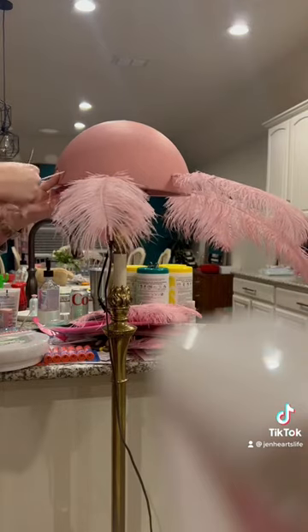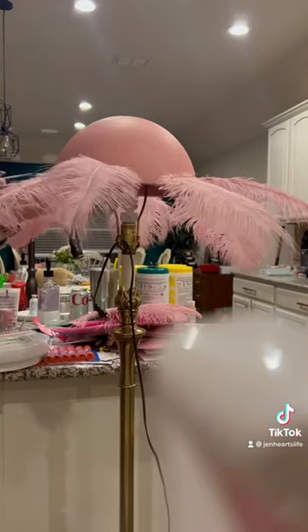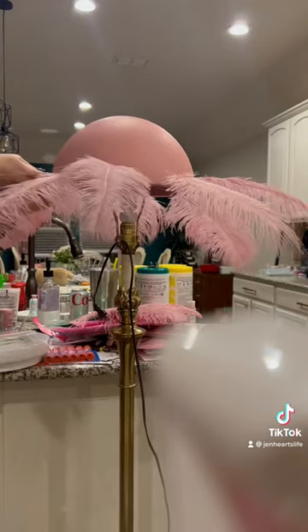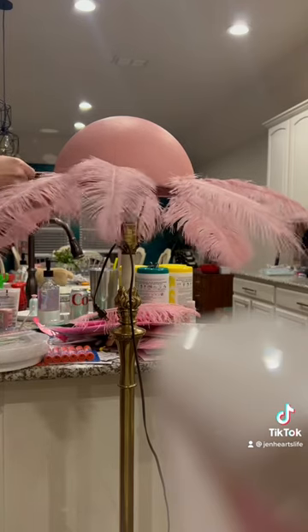I'm using a meat thermometer that my husband gave me. I dropped it a hundred times while trying to do this, but that styrofoam is really thick so you have to use something to kind of make a pilot hole before you can stick the ostrich feathers in.